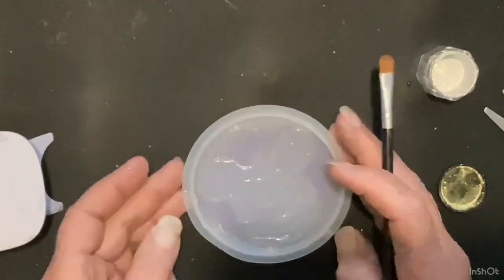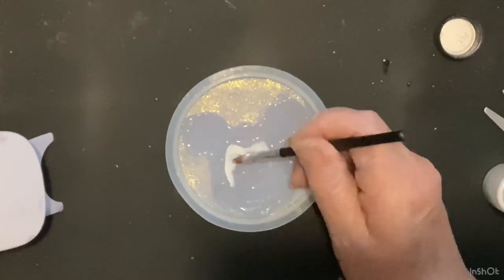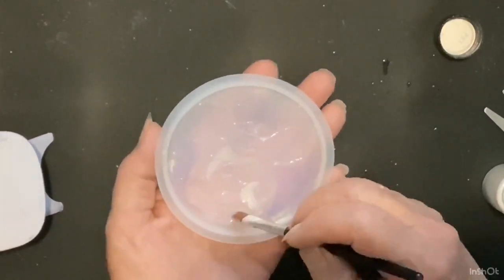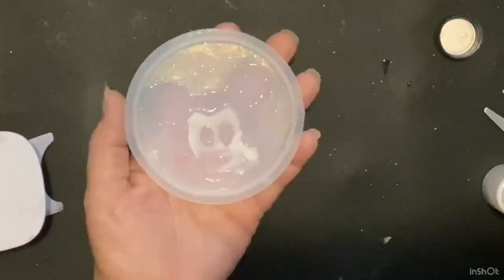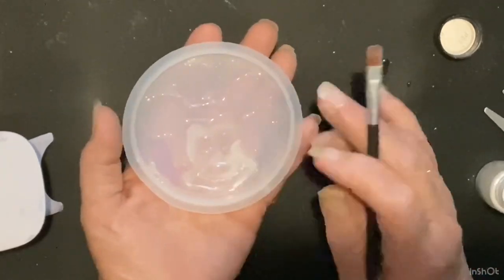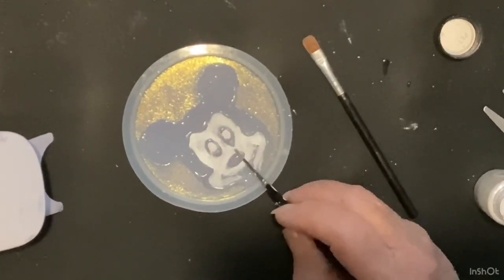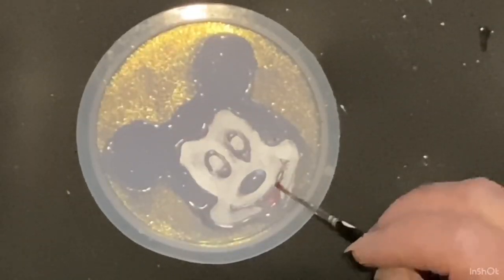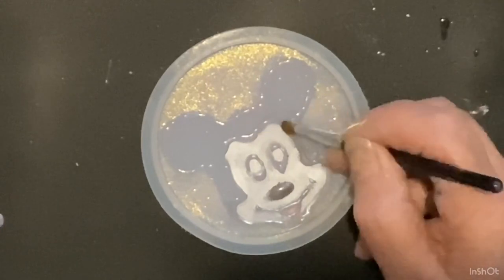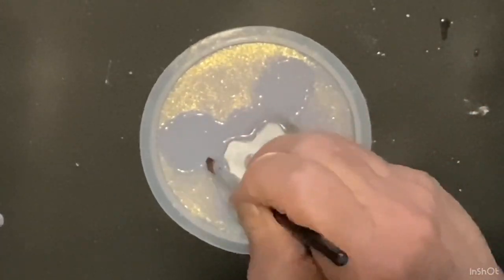It looks gold right now but it actually is like a greenish. This color is silver white by Sig Long, and I use that for his face and his eyes. Then I go in with the rose color on the tongue, and then the black Sig Long mica powder and filled all the black areas in.